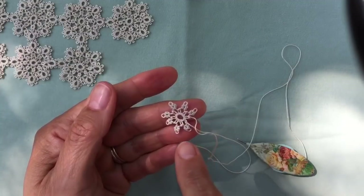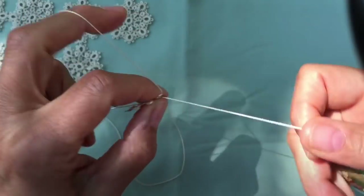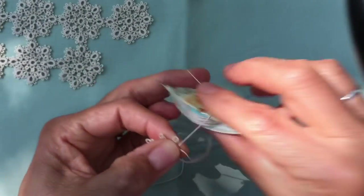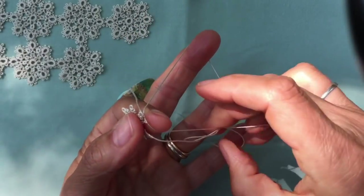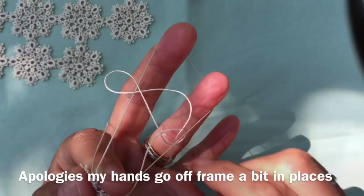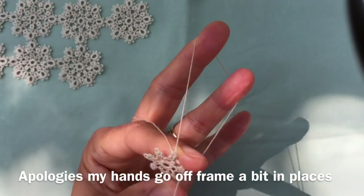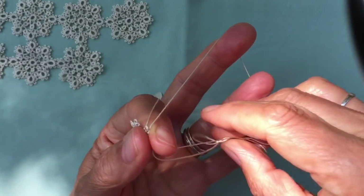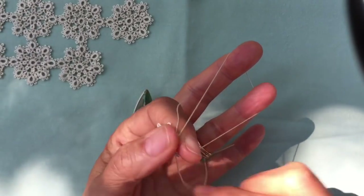Here we are — I've made seven rings: one, two, three, four, five, six, seven. The last one is a split ring to move on to the next round without having to cut and tie. For the split ring, the first half uses the shuttle: three stitches. Then the second half uses the thread left at the beginning, made with unflipped stitches in reverse order — alternating second half and first half — for three stitches total. Then close the ring.